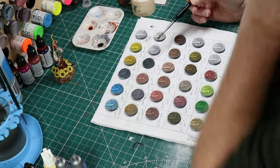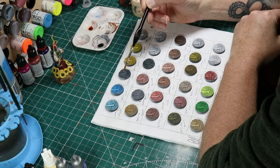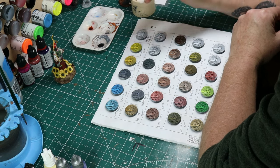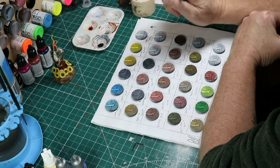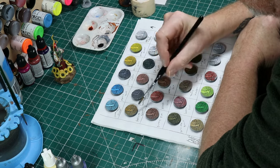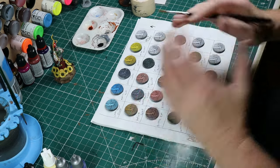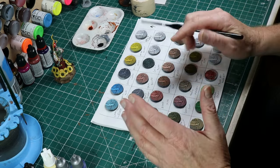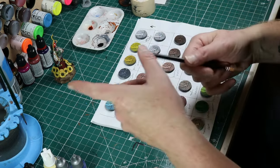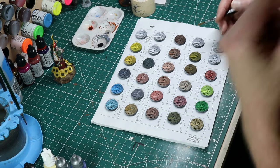There are three different metallic speed paints and frankly they're fairly disappointing to me. That said, I've got a lot of Pro Acryl and Vallejo metallics, so I go elsewhere when I need metallics. What I do use the speed paint metallics for is as a base coat — slap something on there and then come back with actual true metallics for highlighting. That works really well, and I'll show an example of that a bit later.